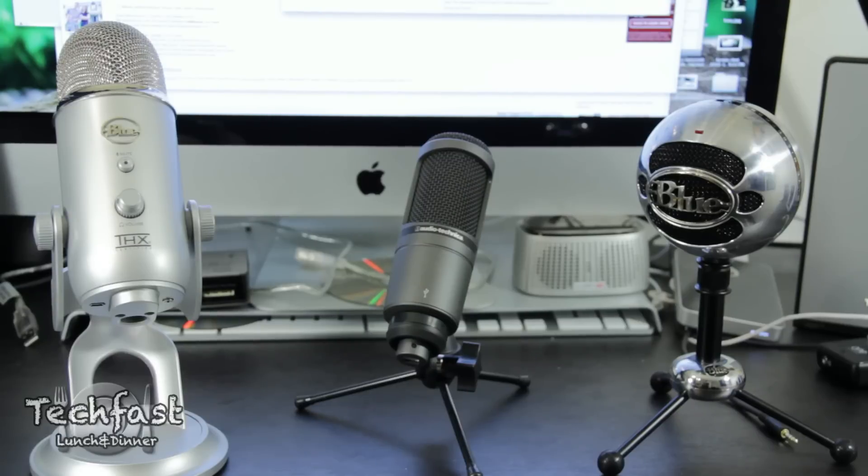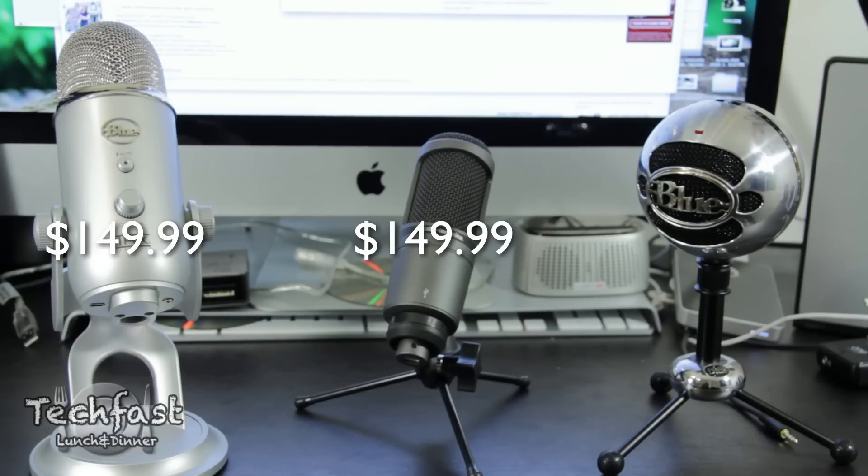Now the first thing we're going to start off with is price point. Both the Blue Yeti and the Audio-Technica 2020 both come in at $149.99, while the Blue Snowball is $50 cheaper at $99.